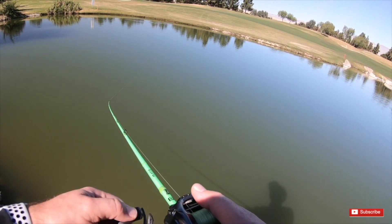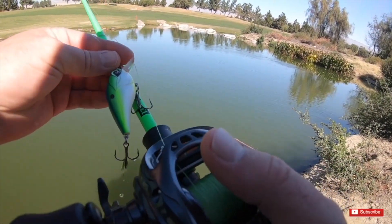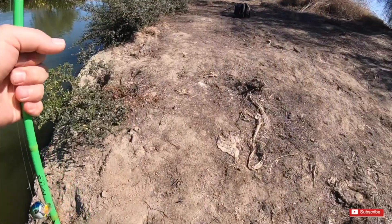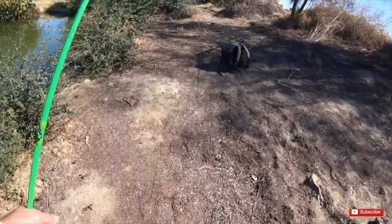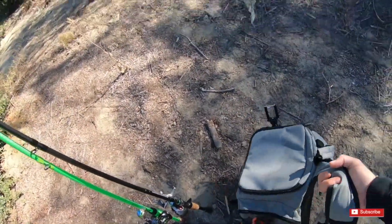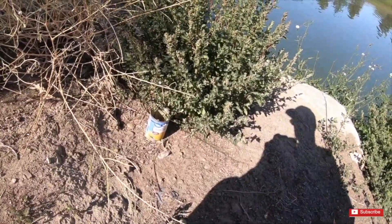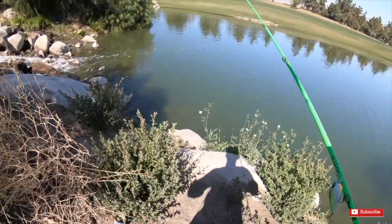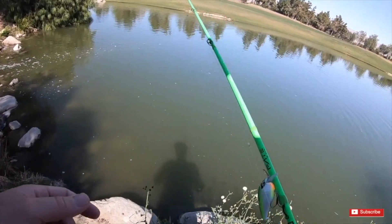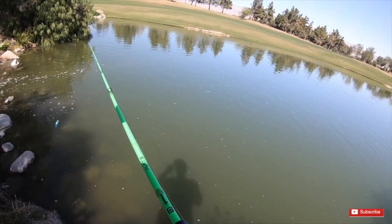Alright guys, it turns out we will not be stocking this pond here, so let's move down to the other parts of this pond and go slay that nine pounder. Look at that guys — looks like someone was here fishing my honey hole, and it looks like they were fishing for carp. I've never seen a carp in here, so I don't know if there's carp or not. Let's continue throwing this crankbait — I think we're going to stay committed to the crankbait.